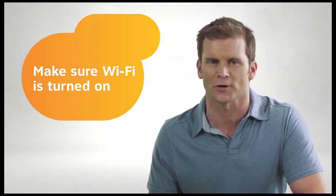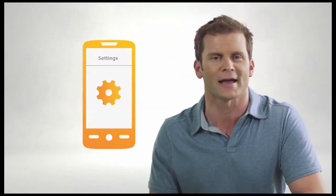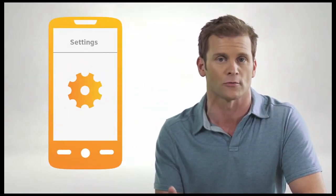First, make sure Wi-Fi is turned on. If Wi-Fi is on, you should see a symbol like one of these on your screen. If not, turn it on by adjusting the settings for your smartphone or device.